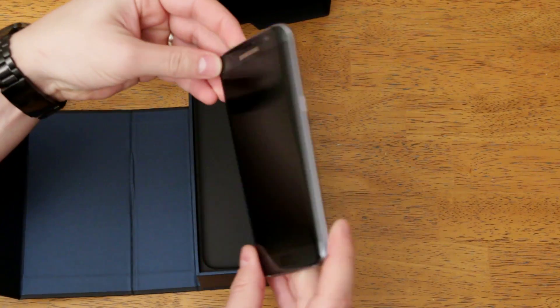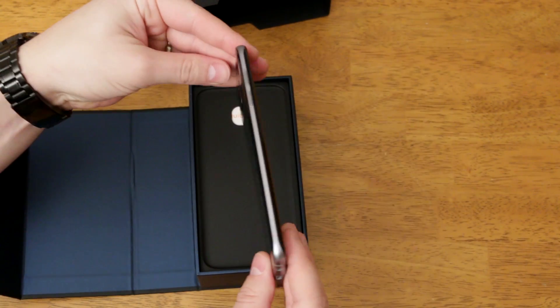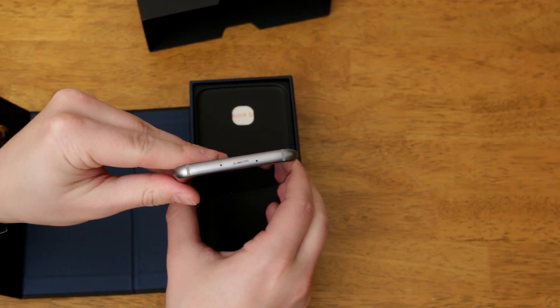Here's the S7 Edge — there's a side view, back view, other side, you can see the bottom ports there, and there's a look at the top of the device.